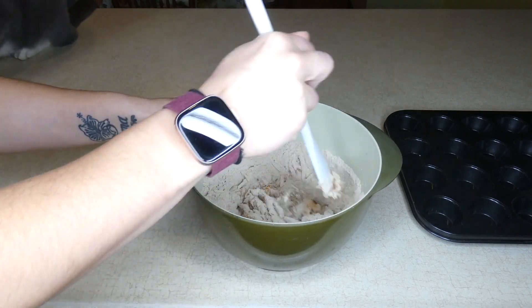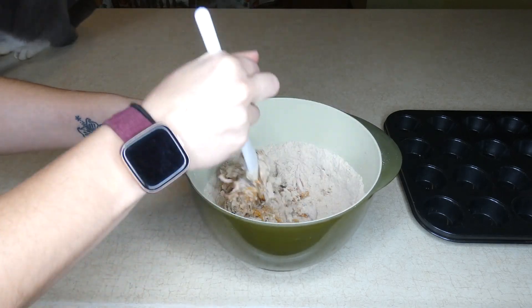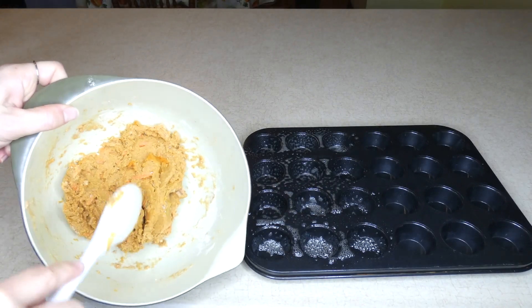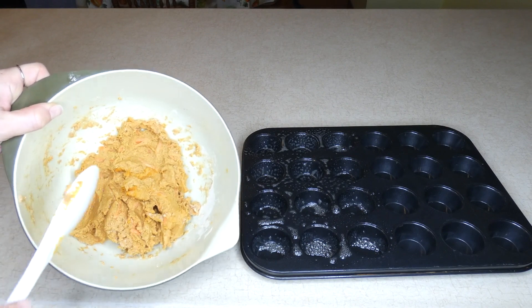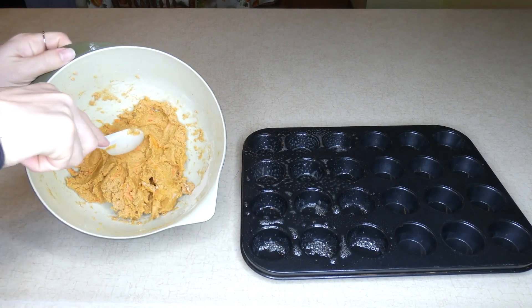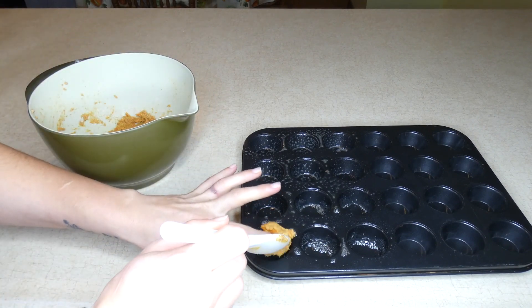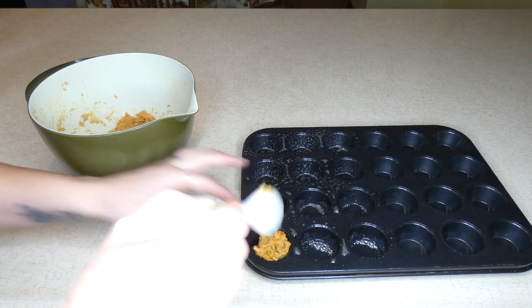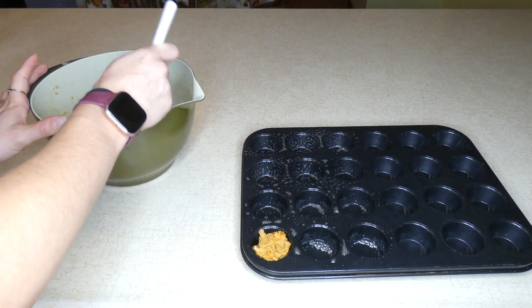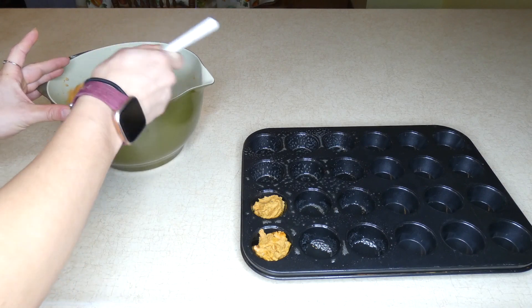Mix this together to make your dough. You're going to bake this in your oven at 350 degrees, so preheat your oven now — mine is already preheating. It forms a pretty solid dough; it's moist but definitely pretty solid. I have a well-greased mini muffin tin here. You can also roll the dough into balls and put them on a well-greased cookie sheet if you don't have a mini muffin pan. Put little balls in the mini muffin tin and bake them at 350 degrees for 30 to 35 minutes.